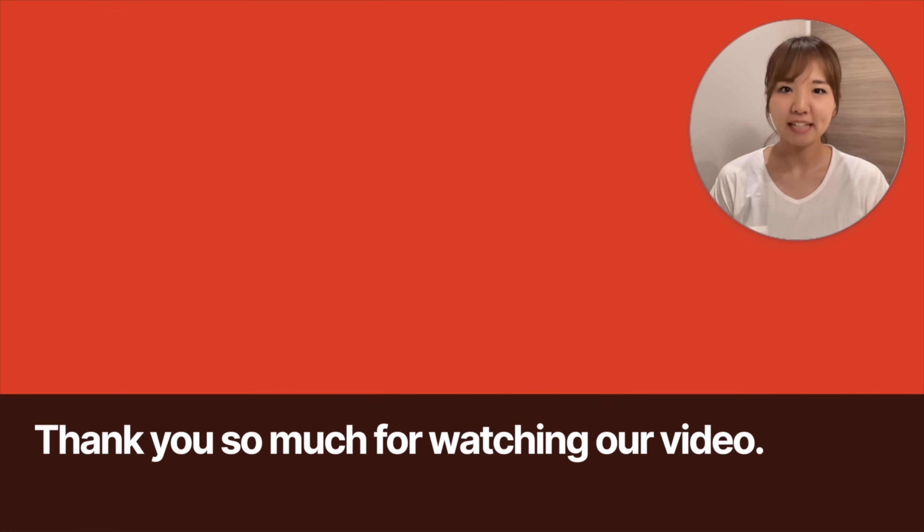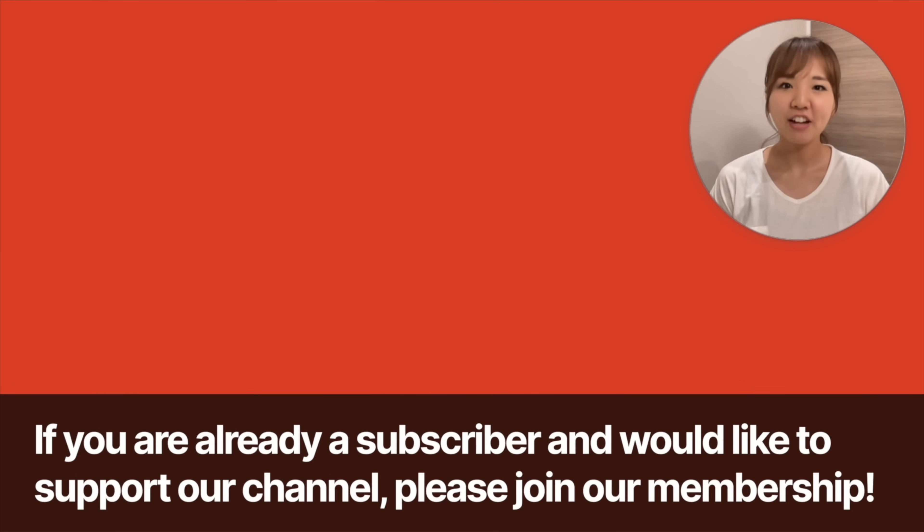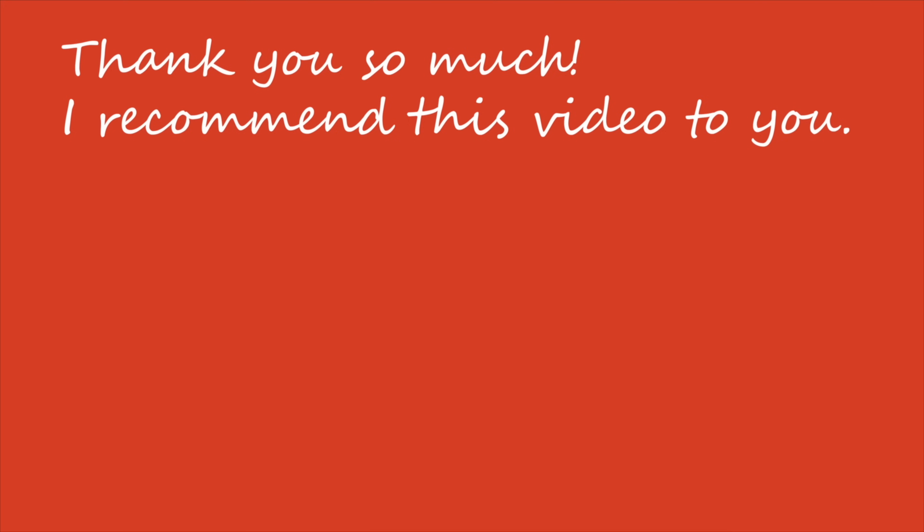Thank you so much for watching our video. Please subscribe to our channel. If you are already a subscriber and would like to support our channel, please join our membership. Membership feedback will be reflected in content creation. See you in the next video.